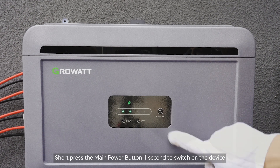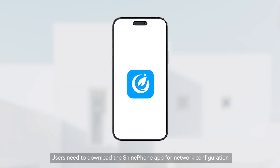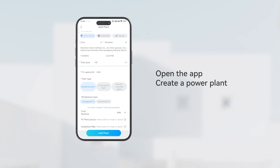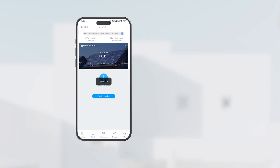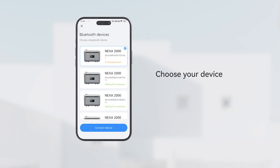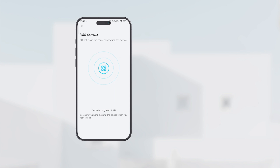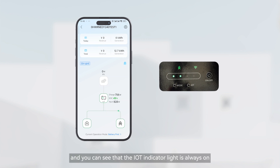Short press the main power button for one second to switch on the device. Users need to download the ShinePhone app for network configuration. Open the app and create a power plant. Click the plant you built, then add a device and select NEXA 2000 Balcony Solar Storage. Turn on your device and make sure the IoT icon lights up. Choose your device, choose Wi-Fi, and choose a plant. Once network distribution is completed, you will see the IoT indicator light is always on.